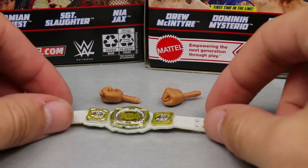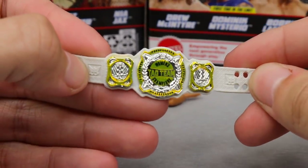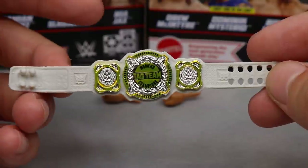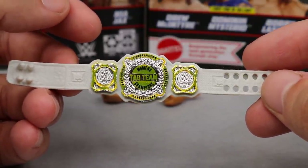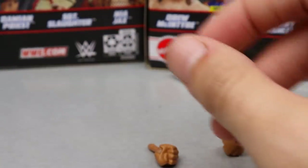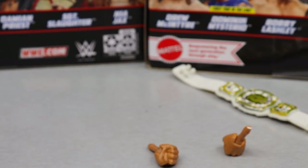For Nia Jax's accessories, you don't get a whole ton. You get the WWE Women's Tag Team Championship — we've seen this before with the Elite 82 Alexa Bliss. It's nice; I always like the way they look, though I hate the Women's Tag Team Championships because they were pointless when there weren't enough tag teams. You also get interchangeable fisted hands and interchangeable mic-holding hands. Her head is also removable like all Elites now, so you could pop on the Elite 65 head.